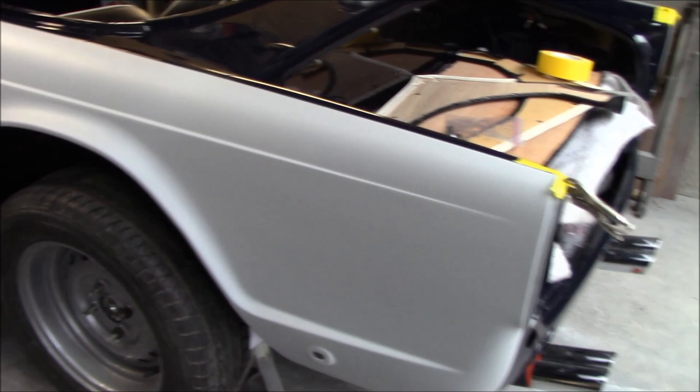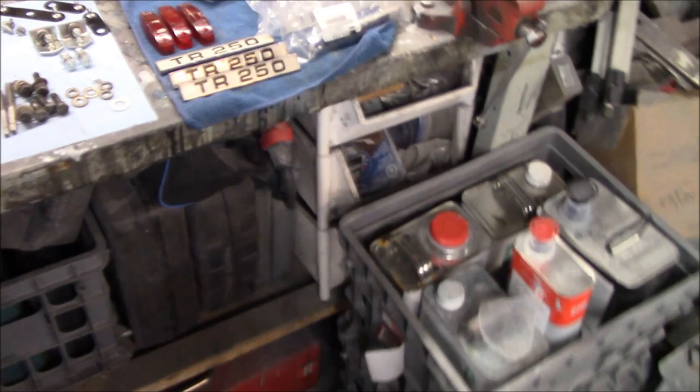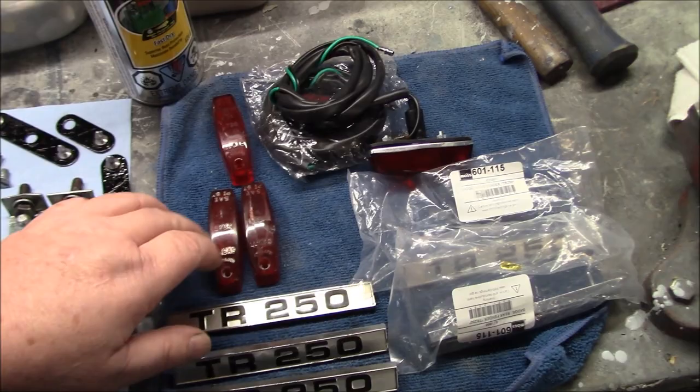So as mentioned, these are new fenders to this car. However, the previous fenders didn't have the light or the badging installed either. I did actually find the lights in the parts bin that came with the car — here they are. This is obviously the backing that goes through the fender, and then the lenses I have over here on my counter. The original style lenses: one's in pretty bad shape, two I think might be rescuable. I think these were the originals that came off the car at some point in its life.